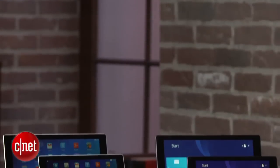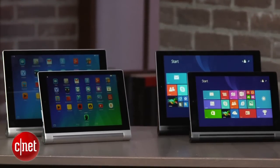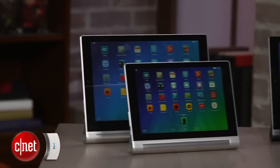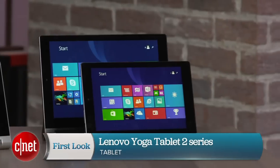The interesting thing about all these is they run on essentially the same platform. They all use an Intel Atom processor whether you're getting the Android version or the Windows version. So all these, including the cool 10 inch with the add-on keyboard, are going to be available for holiday 2014. I'm Dan Ackerman and that is the Lenovo Yoga Tablet 2 lineup.